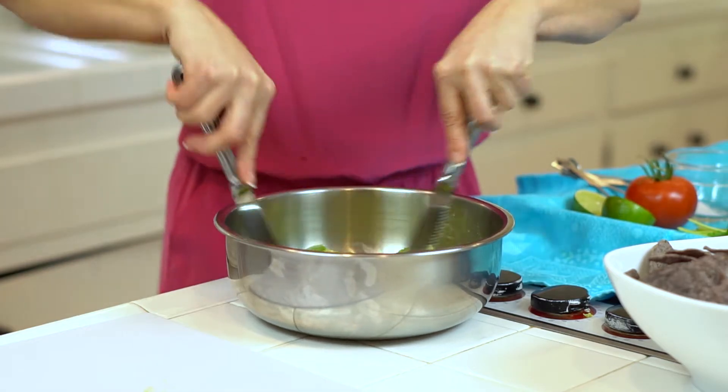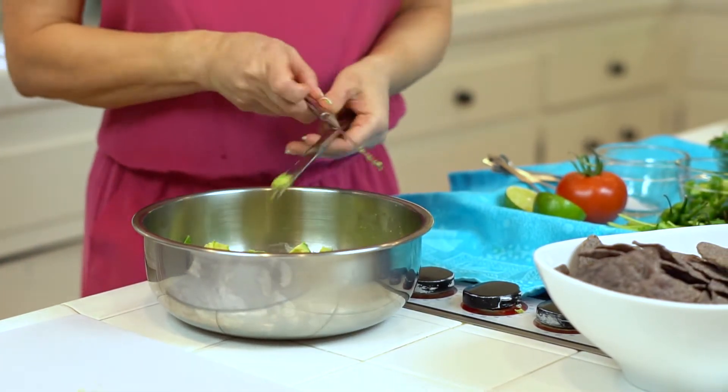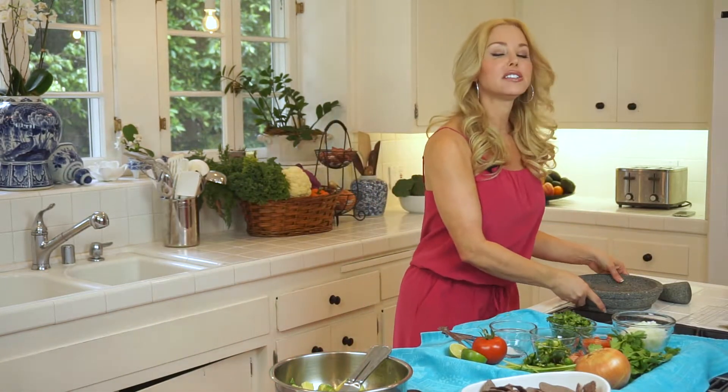I don't like my guacamole too mushy. I kind of like it chunky. So I just take two knives and slice into it, and keep going until you have pieces that are probably about that small — just chunky. You don't really want to cream the whole thing. My mouth is still watering; it's really that good, and I know what's coming. I have anticipation of this guacamole.